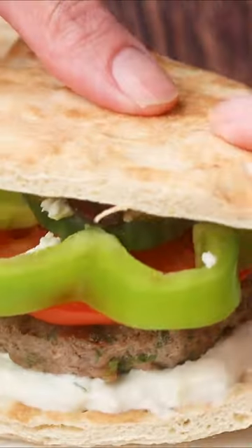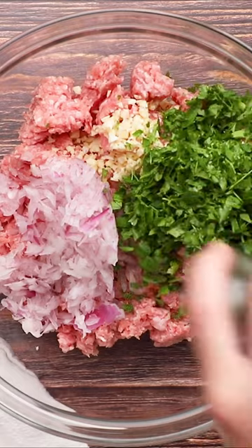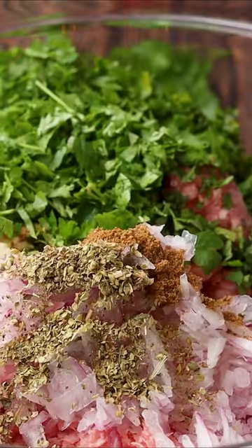Let's do something different on burger night. Let's go Greek! So rather than the average plain patty, we're gonna mix things up a little bit.